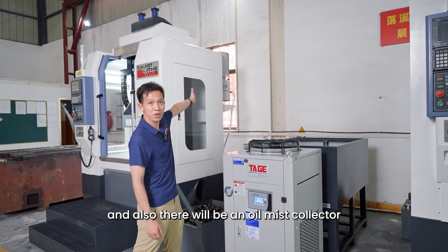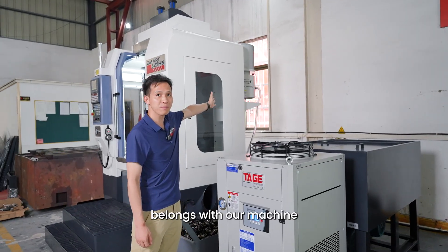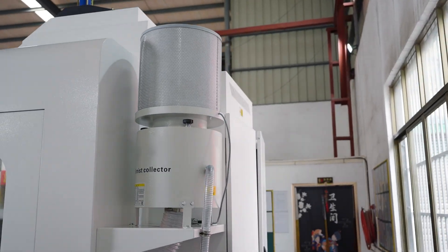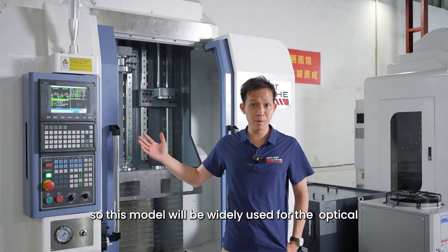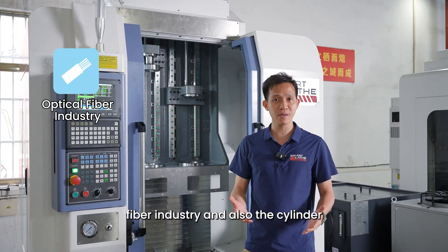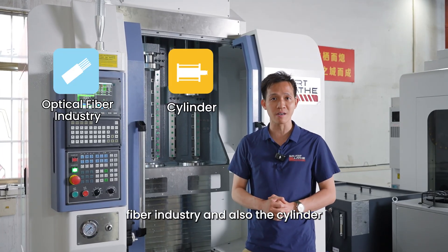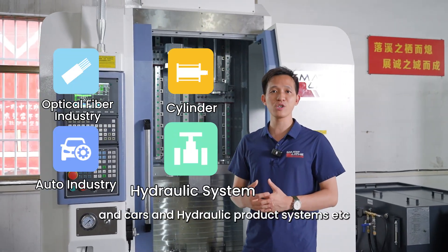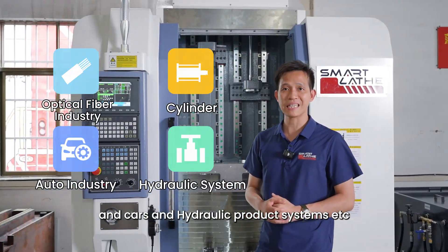There will also be the oil-mist connector, which belongs with our machine. This model will be widely used for the optical fiber industry, as well as cylinders, cars, and hydrogen product systems, etc.